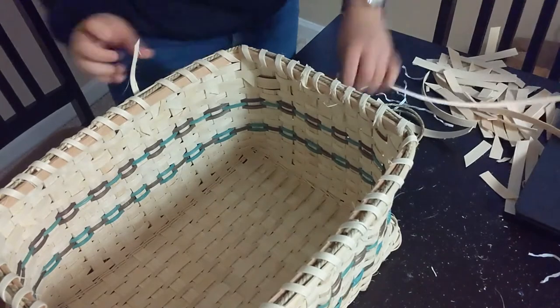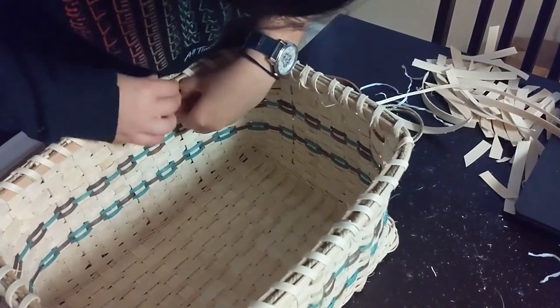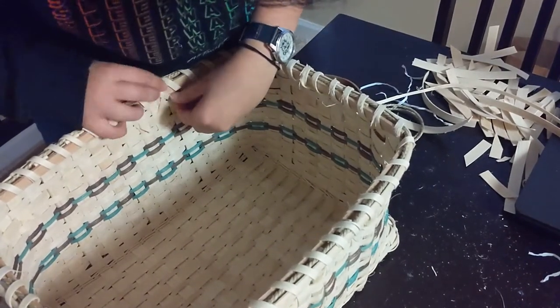And after all of that time and trouble, here's the final product.